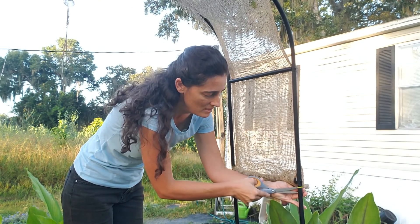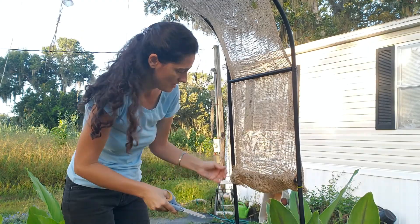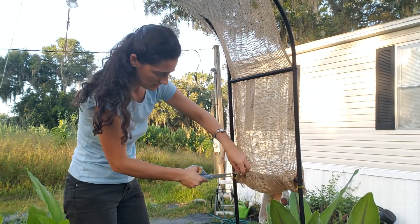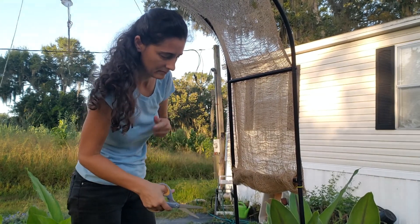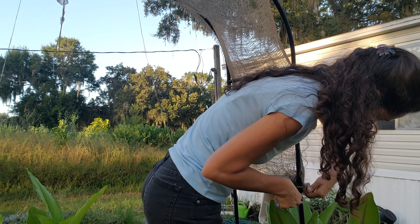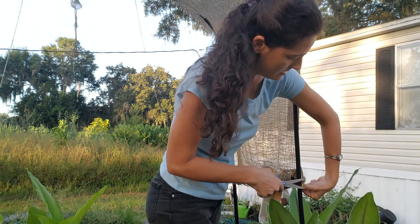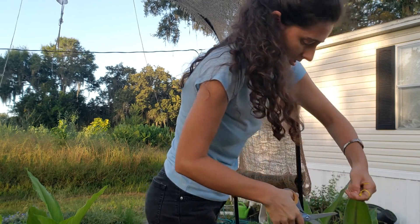Hey buddy, Scruffy! What are you doing? Cut that one pretty tight — he's cutting his zip ties off. There we go.